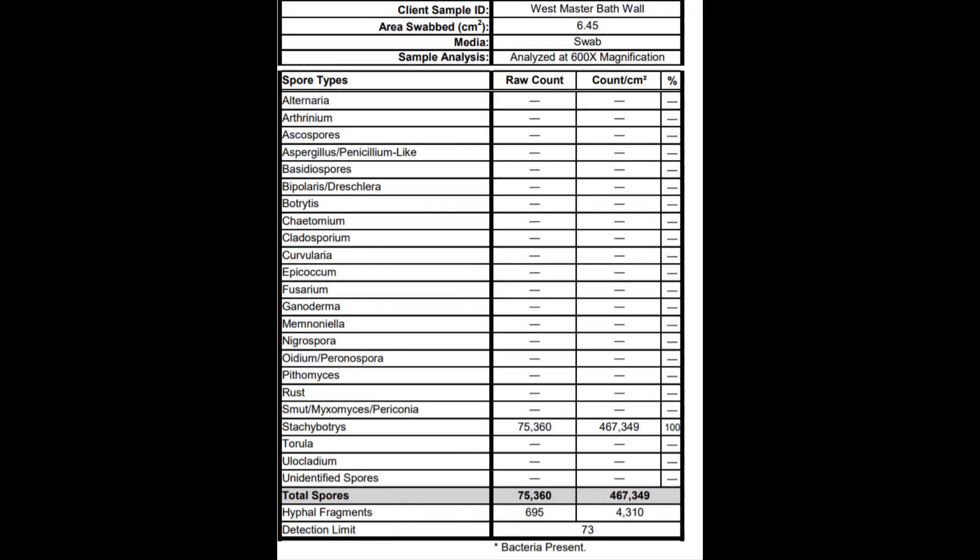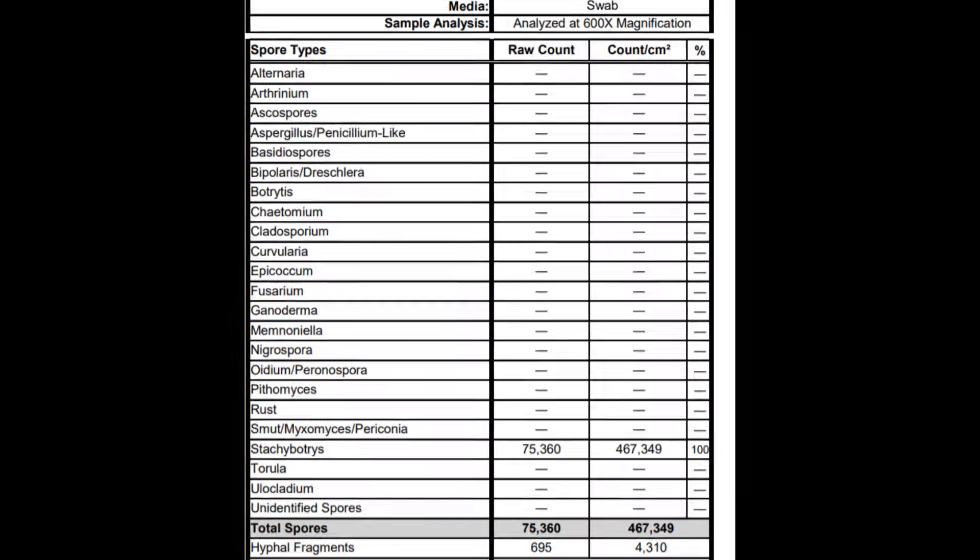Looking at the lab report, you'll see there were very high amounts of Stachybotrys spore types present — and none of the Penicillium Aspergillus-like spores. So there was clearly a lot of Stachybotrys there. The plate I showed you had Stachybotrys more so than Aspergillus Penicillium, which aligns with the lab findings — though again I wish the line would have been a little bit more clear.